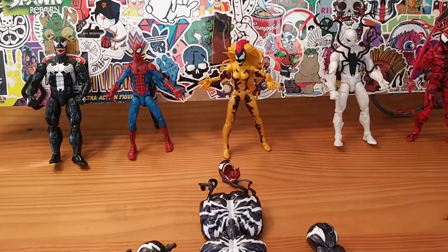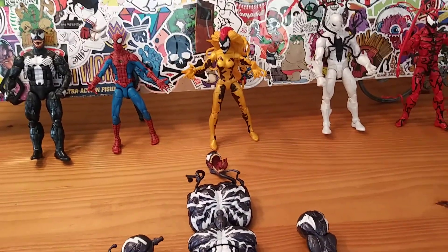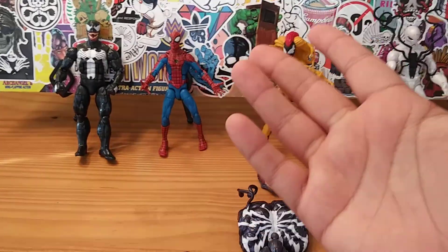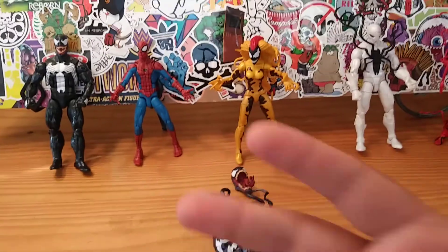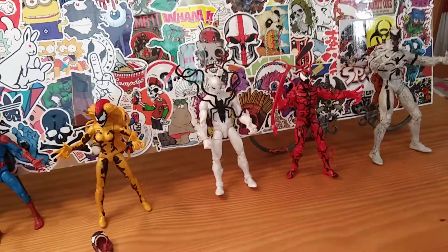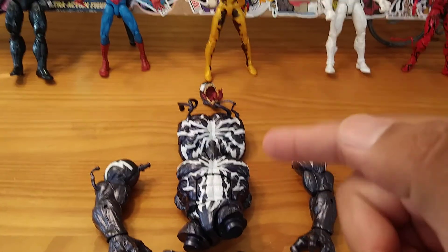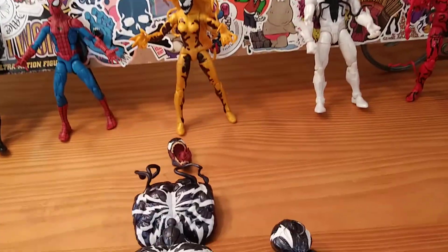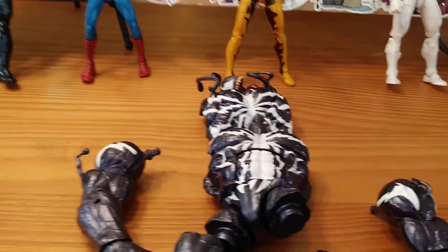I wanted to get the symbiotes out of the way. Of course, Spider-Man is not a part of this wave — I just figured I'd include him. And I also have my Marvel Select Anti-Venom 2, which I'm going to compare to this Marvel Legends Monster Venom. Without further ado, I'm gonna push him up here so I can put my camera here, and we're going to assemble this Monster Venom together and see how awesome he looks.